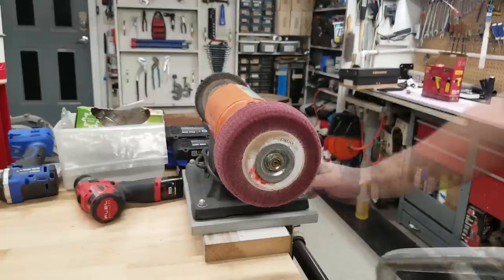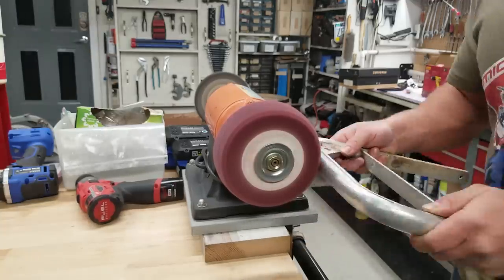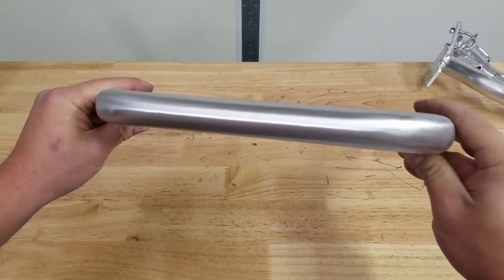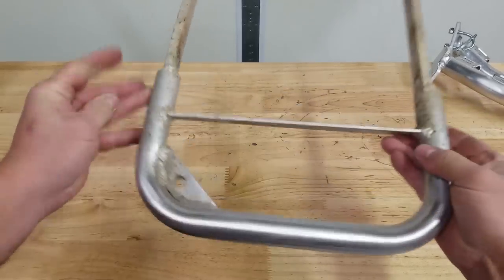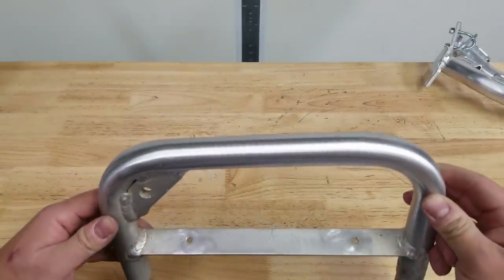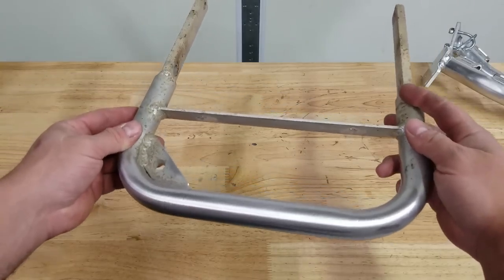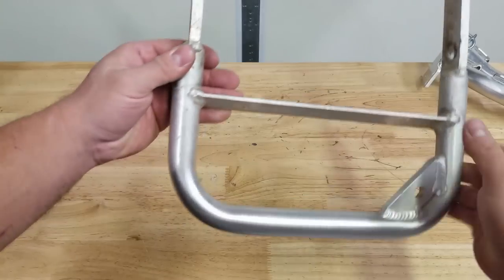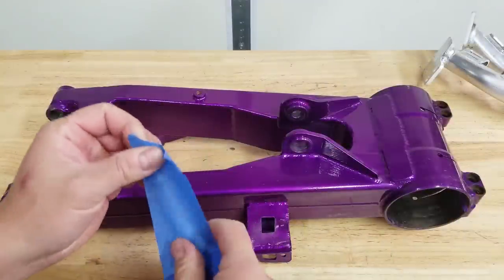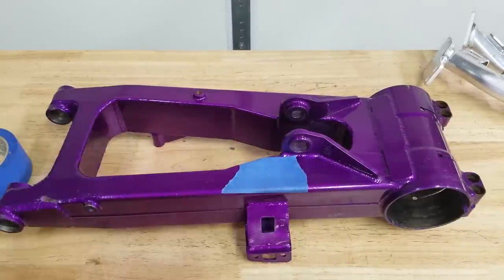I'm going to smooth it out a little more with the Scotch-Brite wheel. That cleaned up really nicely. You can still see there are small imperfections, but powder coating is a pretty thick finish, so you probably won't even see them once it's coated. I really want it to match the color scheme of Project 250R, so we are going to powder coat this. The last thing I want to do before boxing these up is mark each part with the appropriate color so we don't get any mix-ups.